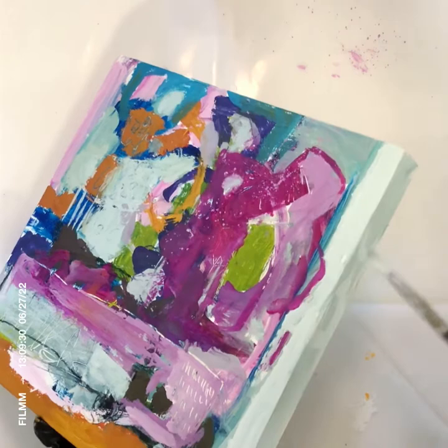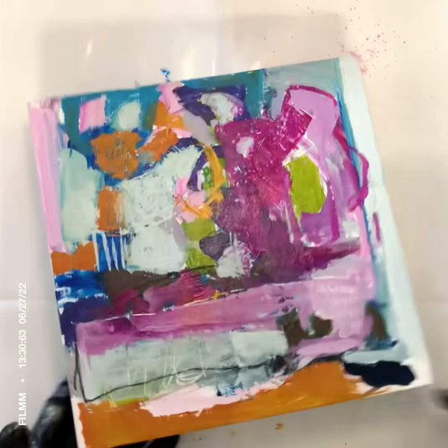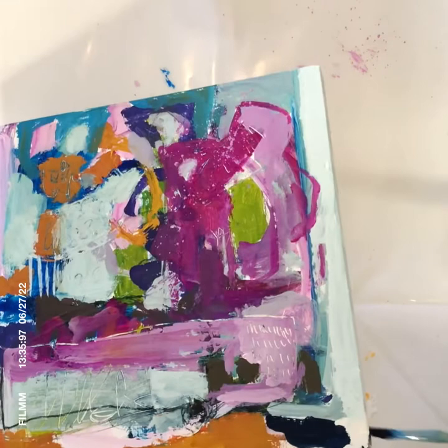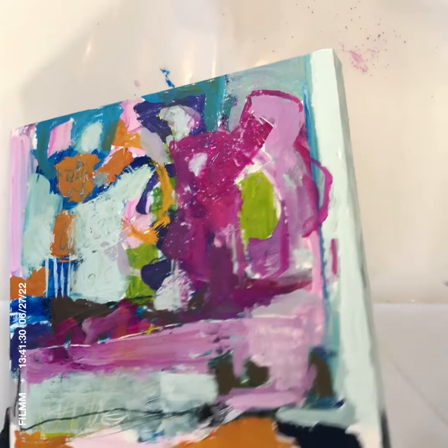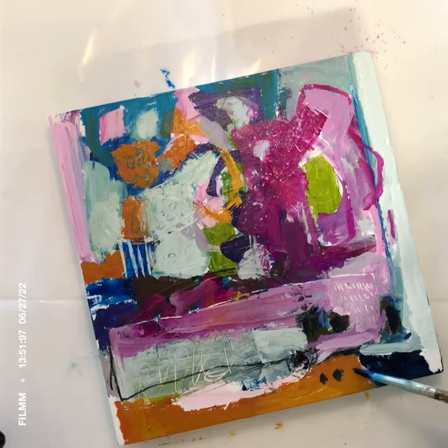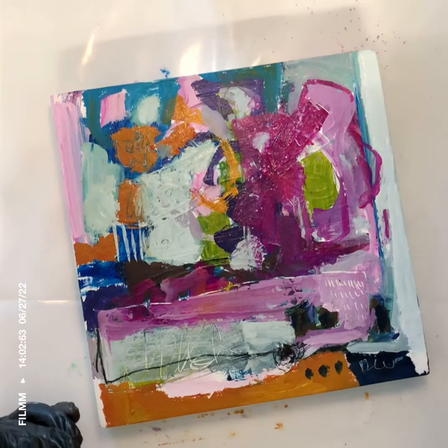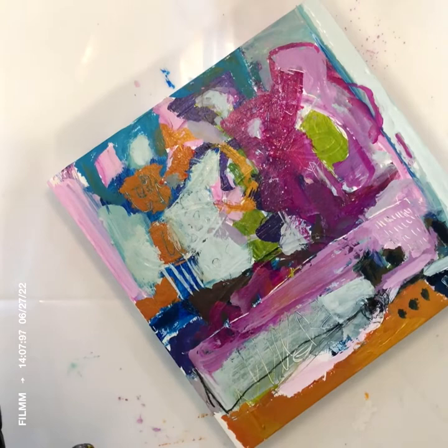If you're interested in seeing more of my work, you can visit my website at elizabethchapmanartwork.com. You can see a full portfolio — large paintings such as 36x36, 36x48, and 40x40 — as well as medium and small paintings. I also have a category with floral paintings, and I post new abstract florals there from time to time.